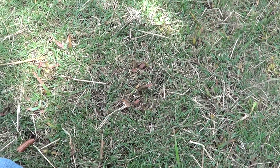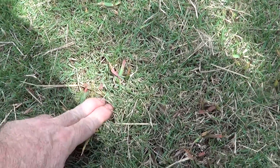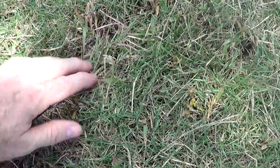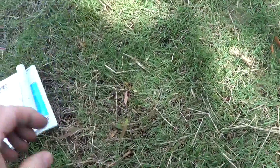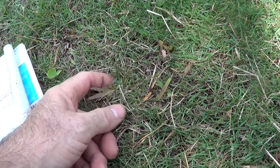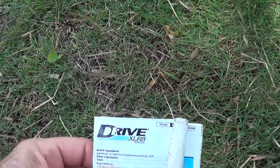This selective herbicide can be used to remove torpedo grass in Zoysia — it probably takes at least three applications. You can do those three or four weeks apart, and then you may have to wait half a year and try again. You don't want to go too crazy with it because you can hurt the Zoysia. You can see here it's got some browning going on. Here's the Zoysia, nice and green, and the torpedo grass has turned kind of pinkish red after Drive XLR8 was sprayed a week ago.